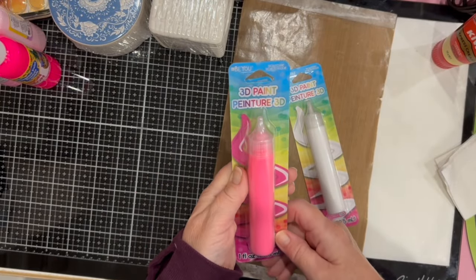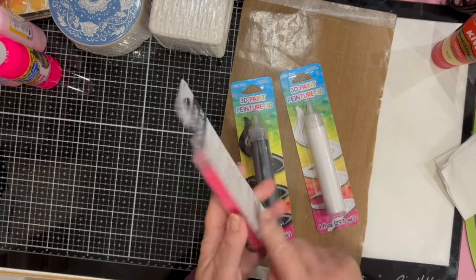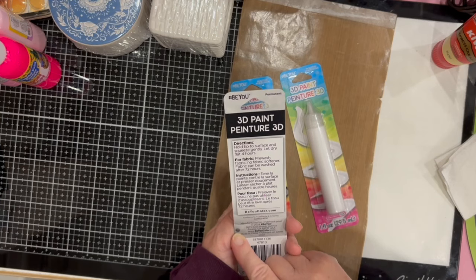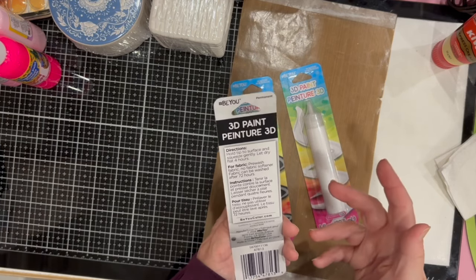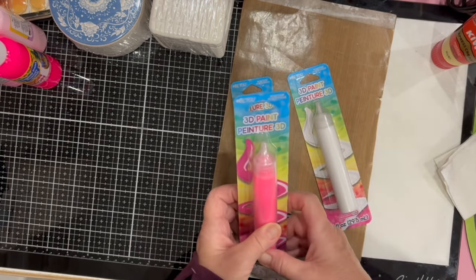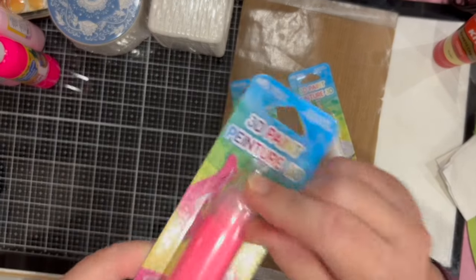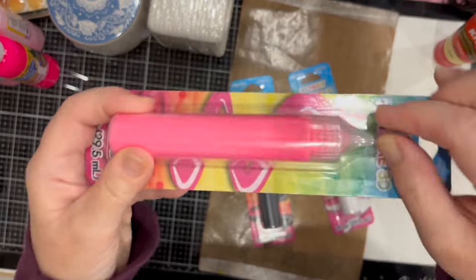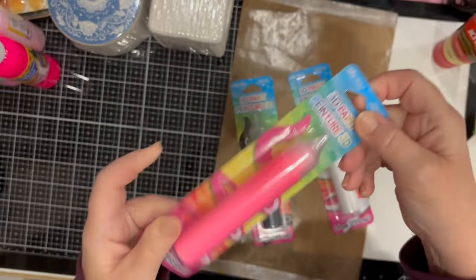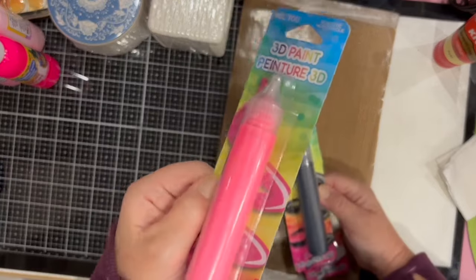While I was in the craft aisle getting the craft paints, I saw this — new at my store — the hashtag BU 3D paint by Tulip. It's 3D paint sold mostly for fabric, but I will use it on other stuff. It's paint you squeeze out of a narrow nozzle. I got some white, black, and of course pink.